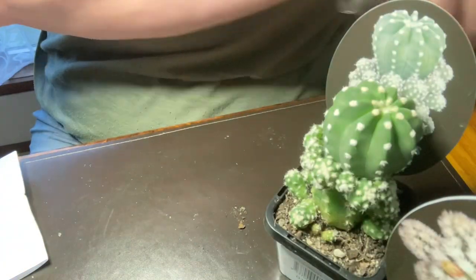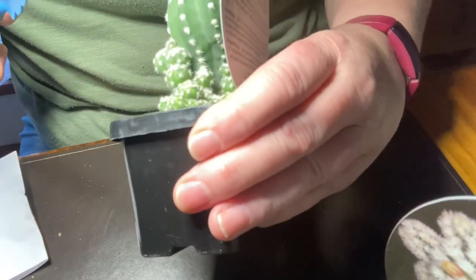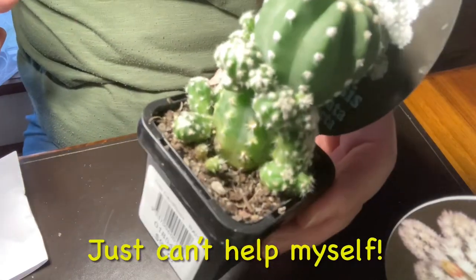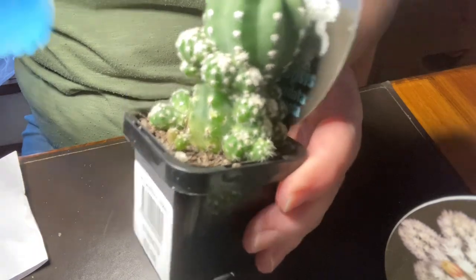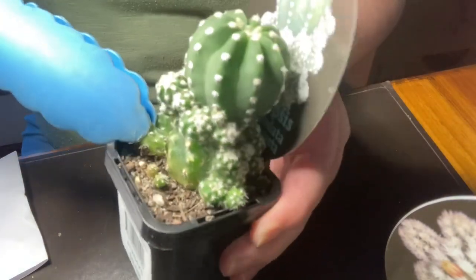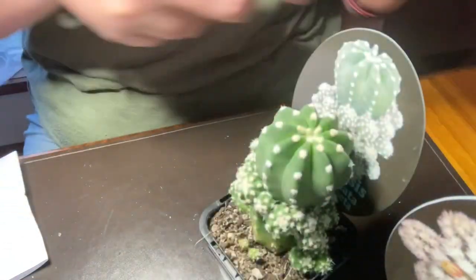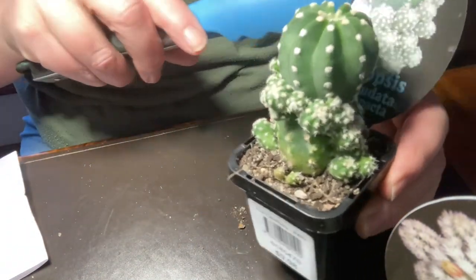You can see the bare stem there, but the rest of them are too small, so I'm going to leave the rest until they get a little bit bigger. But I think I'll put this little guy into a bigger pot — that one's actually got a nice root system there already. So that's all we'll do for the Echinopsis.